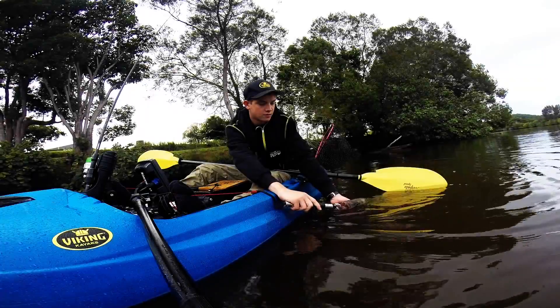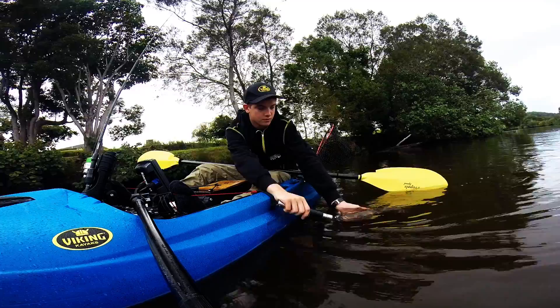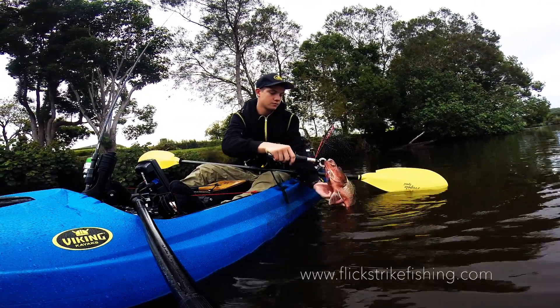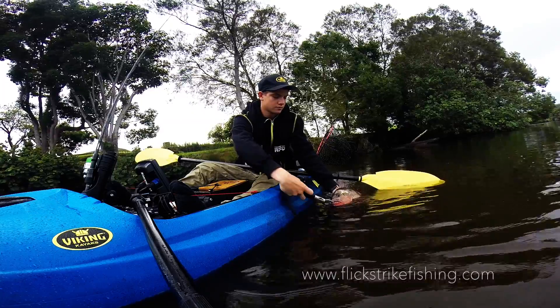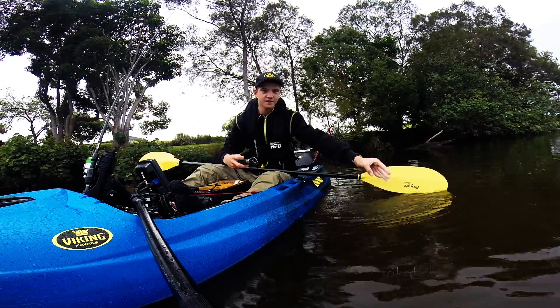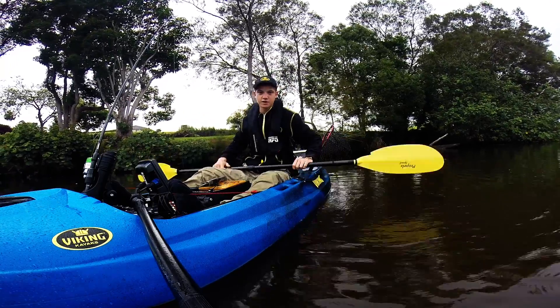Just hold him in the water. Catch you later, mate. Thanks for the fight. Let's go get some more.